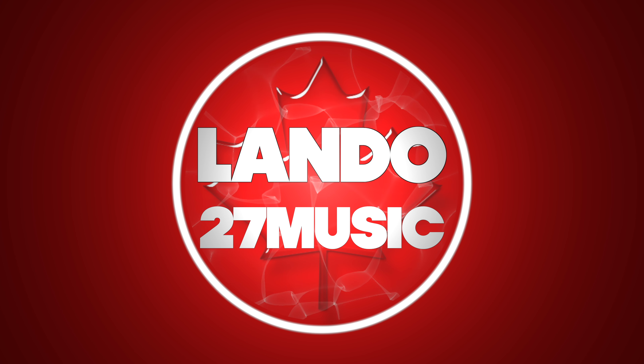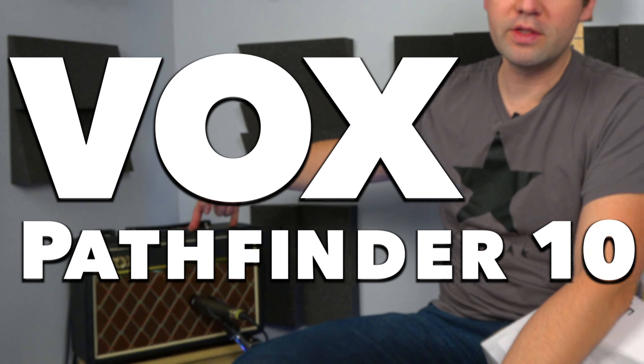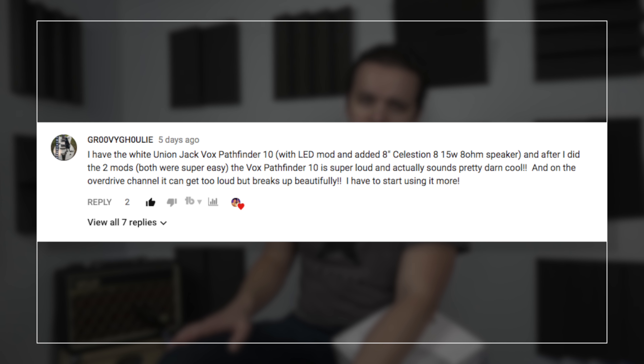Hello there, I'm Landon, this is Lando27Music and today I've got a video about some modifications I'm doing to this little practice amp. It is called the Vox Pathfinder 10, and I just recently had it in a video where I did a shootout with this and the Fender Frontman 10G. Right after releasing that video, somebody posted in the comments about some quick and easy mods that you can do to it, which I was totally unaware of.